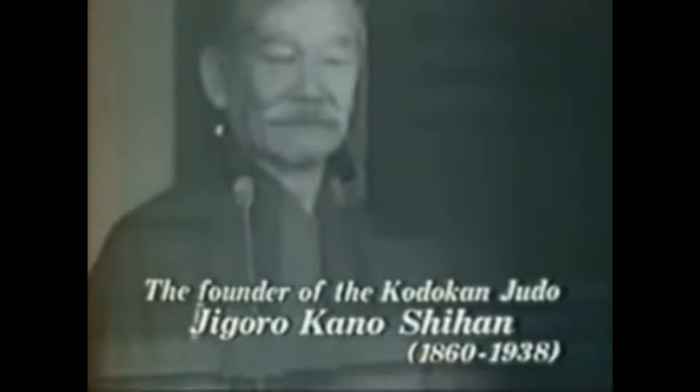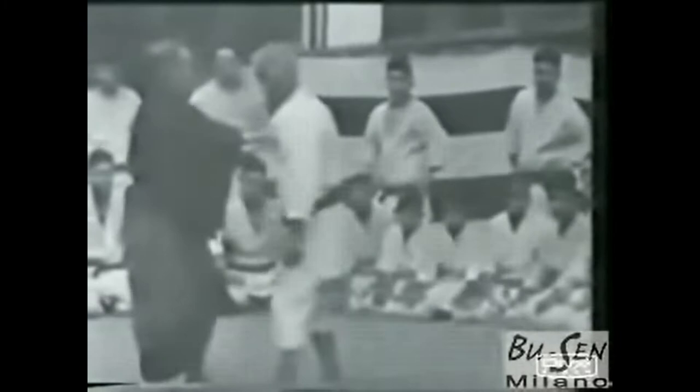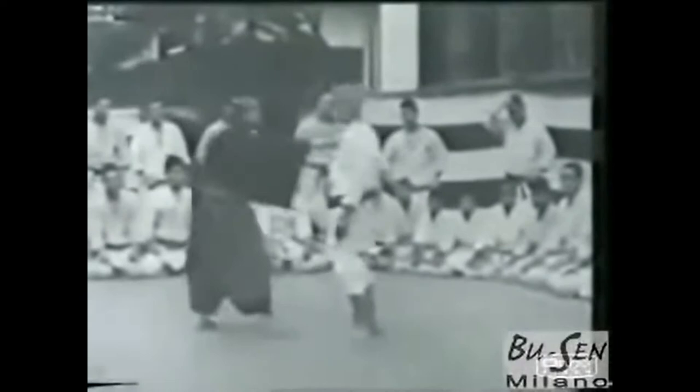Jigoro Kano is known as the founder of Judo — his version of Jiu Jitsu that enabled practitioners to spar against resistant partners due to safety changes he made to the techniques. He also brought into his Judo a philosophy that can be followed in daily life, not just in the dojo. Jigoro Kano also introduced two other important things into the martial arts: the coloured belt grading system and the Gi.